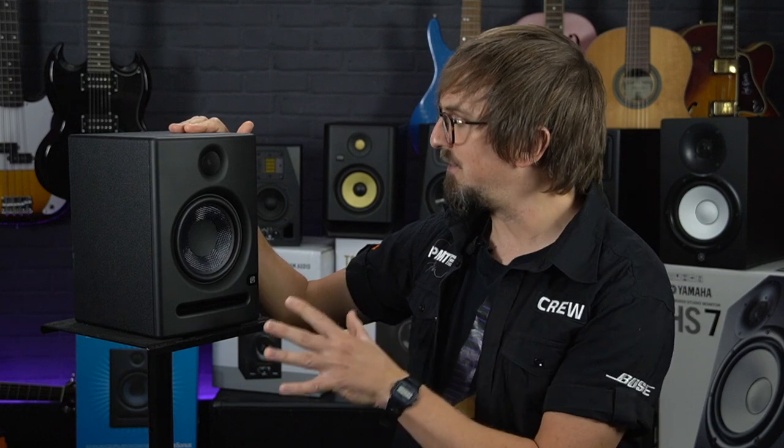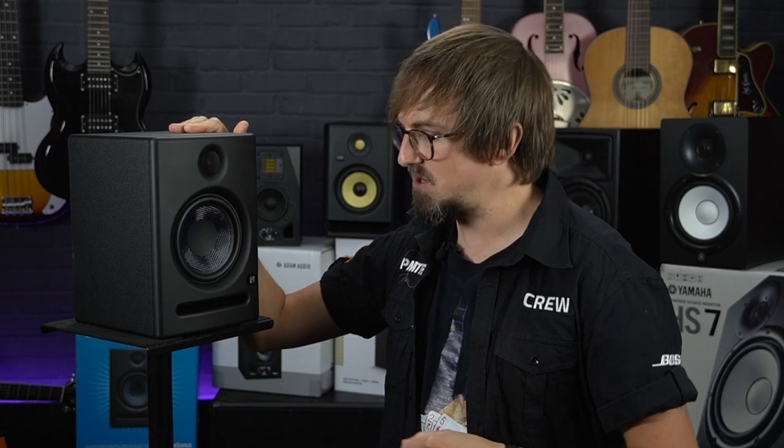The next pair of monitors we're looking at are the most affordable option on our list — the PreSonus Eris E5s. But despite their lower price tag, these monitors still sound great, delivering a smooth accurate frequency response. They offer a wide range of features and options, and because of their compact size and front-ported design they're perfect for even the smallest of home studios.